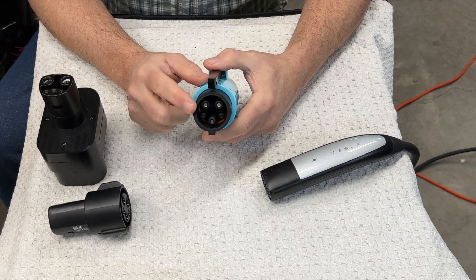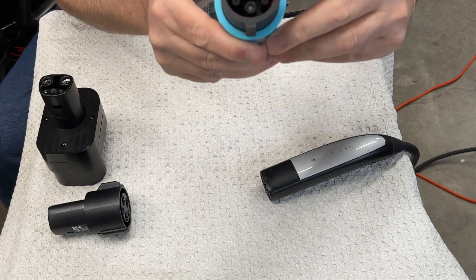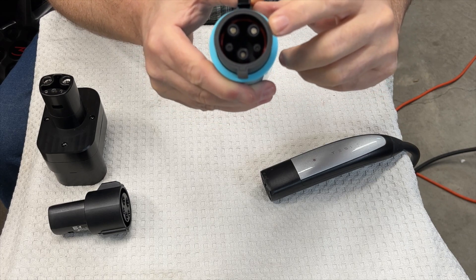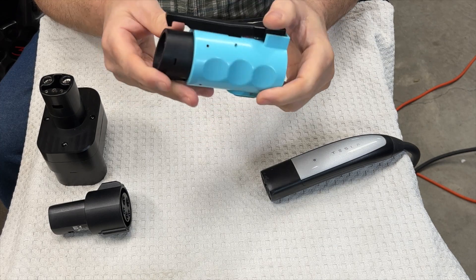This is the J1772 side that you actually plug into your car. I just want to point out that inside there — I'm not sure if you'll see it — there's an orange rubber seal that's there to prevent water from getting in.